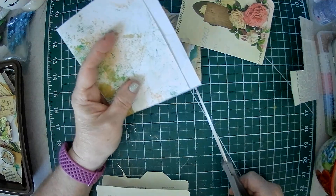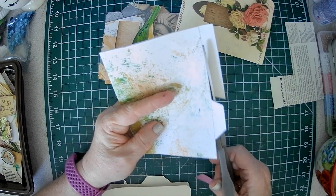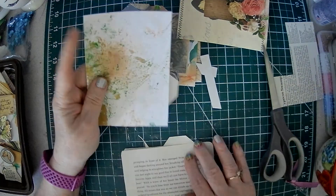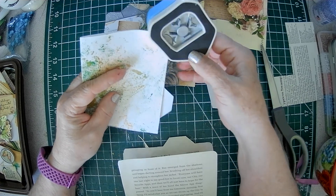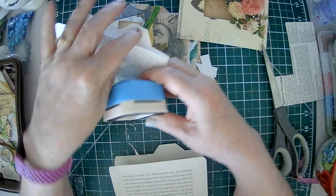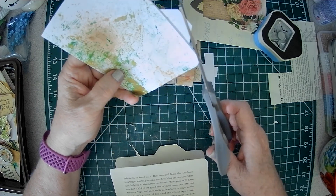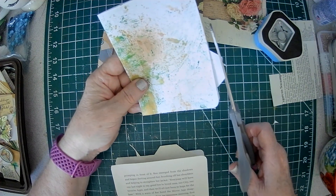You can use your envelope punch board, a file maker, or all that stuff. But for those of us who don't have all that stuff — easy peasy. Decide where you want your tab. Let's put one down here. All I did was cut in a little bit to make my tab, then cut to the end and cut this off. Not rocket science — I tend to do things very simply. I like to round my corners; I just think it looks better. Sometimes it's hard to get in there because of the tab, so do one with the corner punch and then use your scissors for the other.